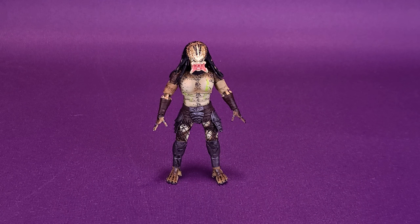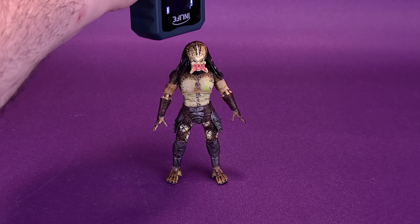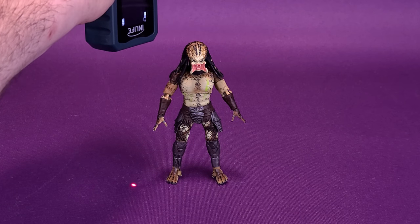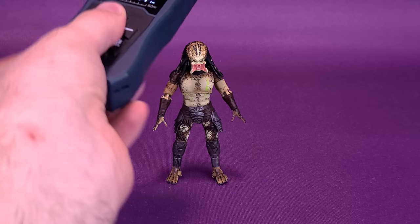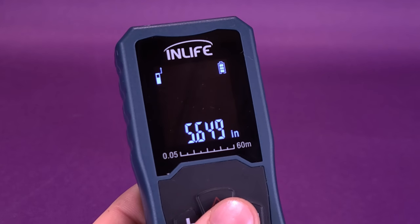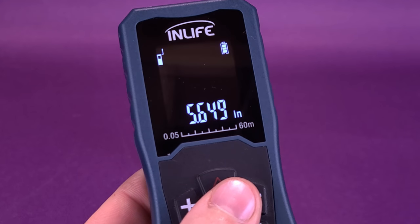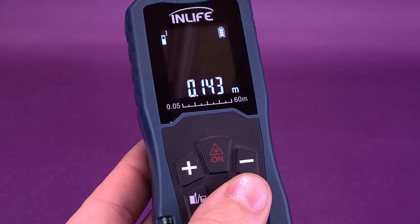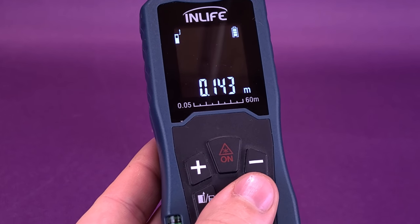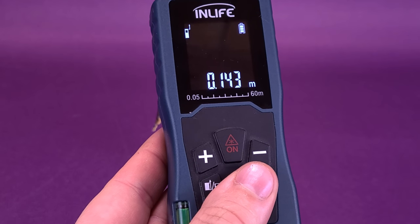There's going to be a lot to talk about and plenty of details to show off, but before we do that, I'm going to take my trusty tape measure and put it right to the very top of the Predator. And according to the readouts, the Crucified Predator stands 5.6 inches — so it's about 5.5 inches in height. We can switch that over to centimeters, and you're looking at 14.3, so about 14.5 centimeters tall.